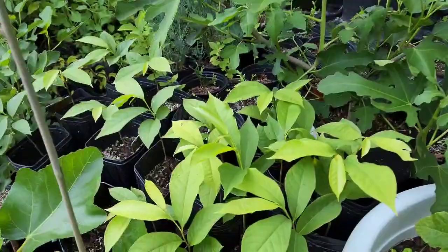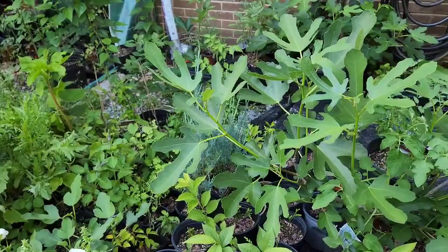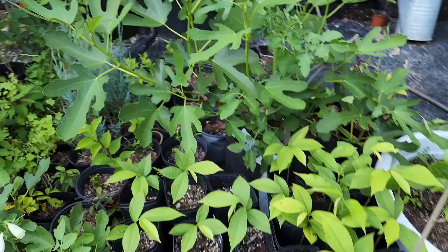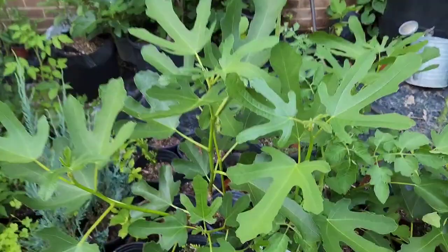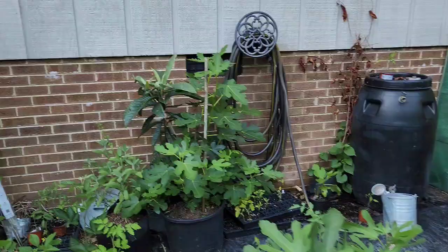Pawpaw seedlings started from seed are in tree pots. I don't expect them to give me fruit immediately — we have a small chunk of land I may be moving to, and I'm going to plant those there. Ultimately a cultivar will be grafted onto those since they're from wild pawpaws. I've also got some mulberry trees in the background and more fig trees. There's a loquat hidden in the background here as well.